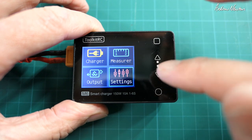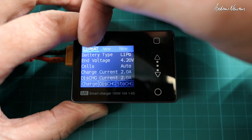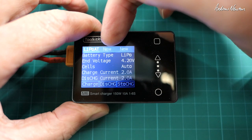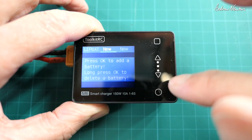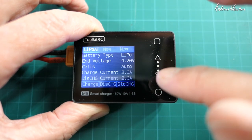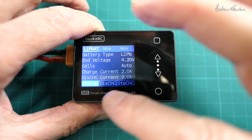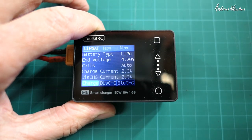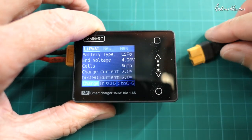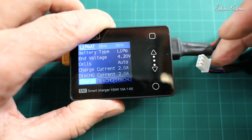Measure output, settings — let's look at charger. We've got LiPo, and you can put in different battery profiles as well. If you want to have nickel-metal hydride permanently set up, you can set that up there. Press OK to add a battery, long press to delete a battery. There are three different slots. So if we want to charge a LiPo, we need to find one that needs charging. Let's look at this 2S2200 and plug the balance port in there as well.